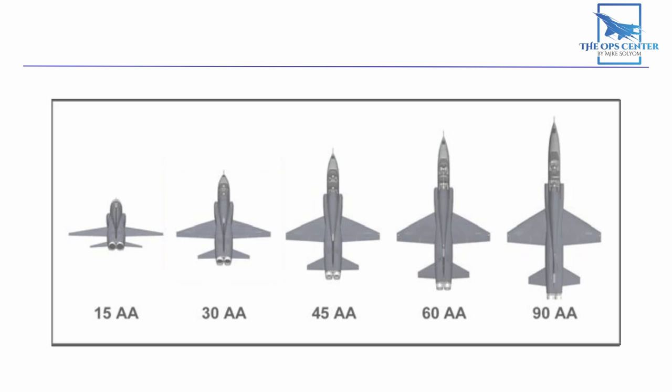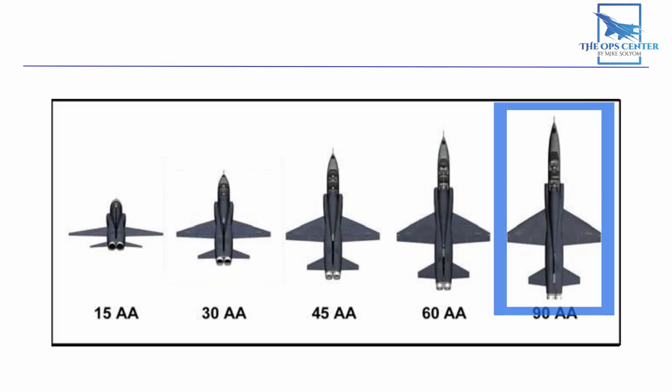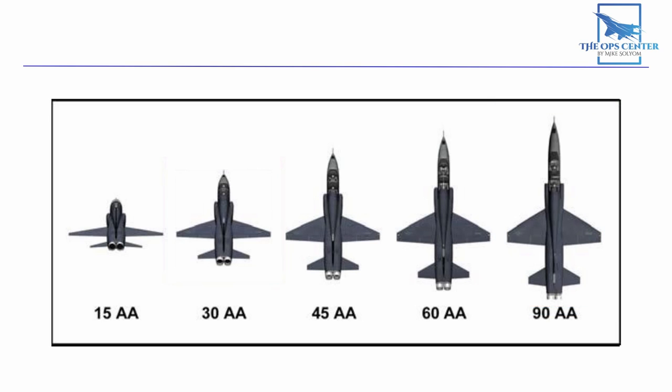For aspect angle: looking at the aircraft's shape, the fuselage is longer than the wingspan. So when we're at 90 degrees AA, we can draw a rectangle around it. That rectangle shape holds true until we get down to 30 degrees AA, where that imaginary box is shaped like a square. So if the fuselage appears to be the same length as the wingspan, then you're looking at the 30-degree AA sight picture.